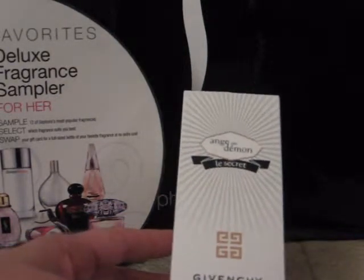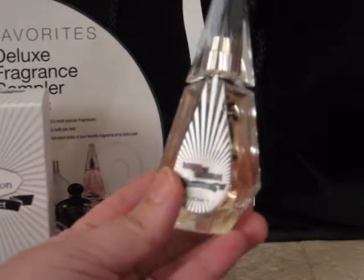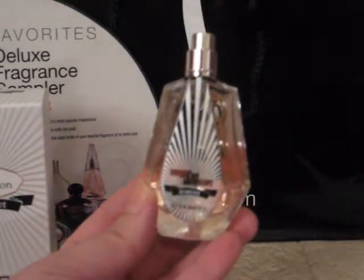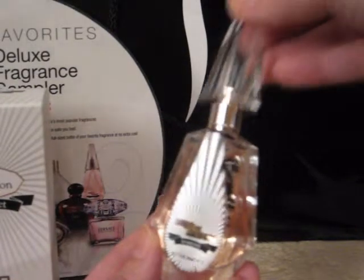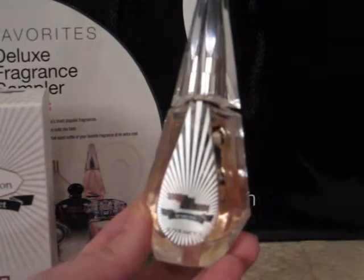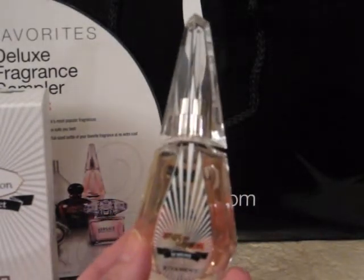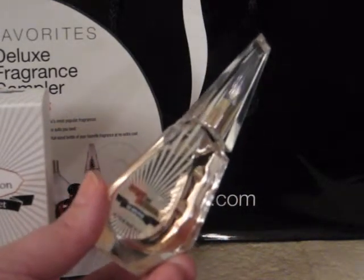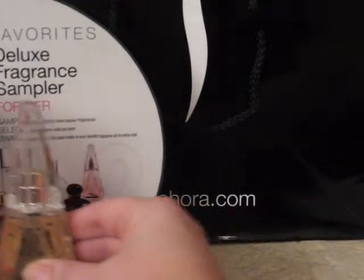This is a one fluid ounce of perfume, and here's the bottle. This cap comes off and there is your perfume. This is a very sophisticated, evening fragrance. I picked this up because I don't have very many of those types of scents.